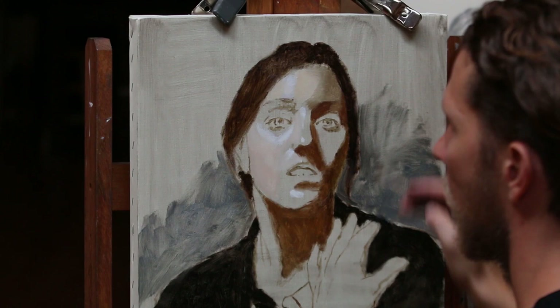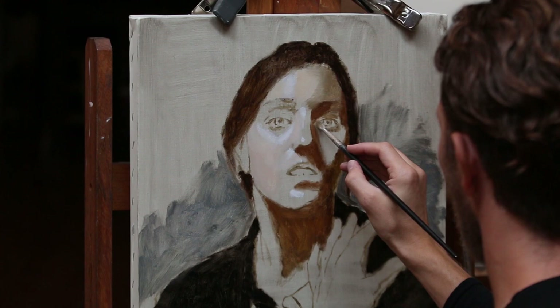In this initial stage of the underpainting, I'm really concerned more with establishing values than color. Color will come a little bit later.